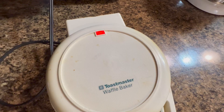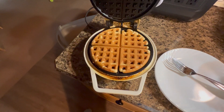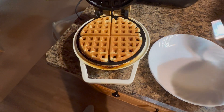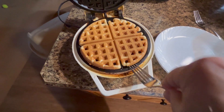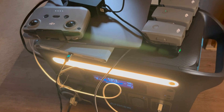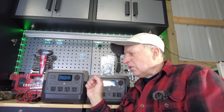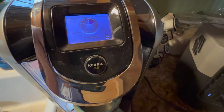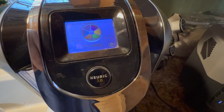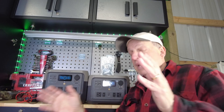I find X-Boost very useful when you need high-wattage devices for a short period — making coffee, using a quick hot plate to cook an egg, a waffle maker — something you won't have on for more than 10 or 15 minutes. This can be much lighter than lugging around a larger 2,000-watt power station. It really bridges the gap between smaller portable power stations and the big units.